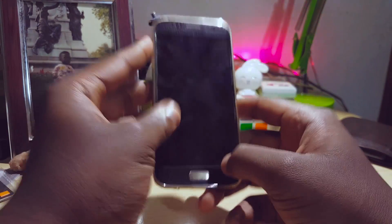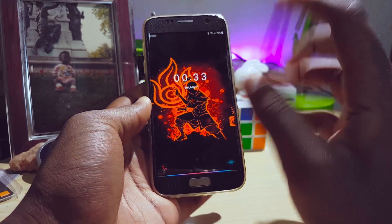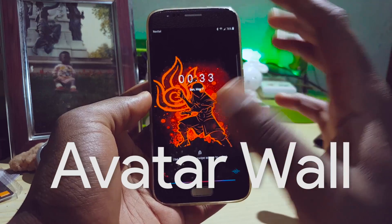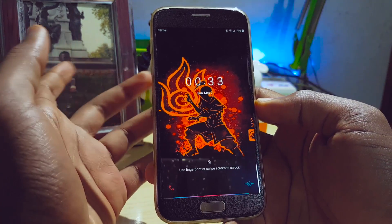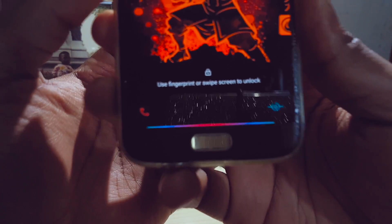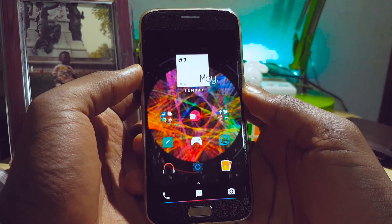I'll leave a link to these guys down in the description — not sponsored, not paid, but I just love them. As you can see on my lock screen, there's a nice Avatar wallpaper. I'll leave links to everything in this video down in the description. The theme is called Elegance UI, and my icon pack is Glow UI icons — very cool icons, good for both black and light displays.